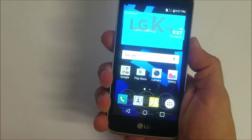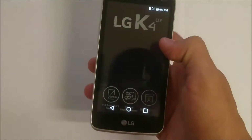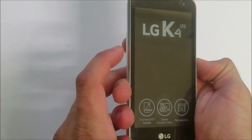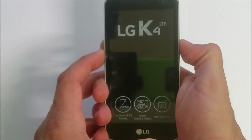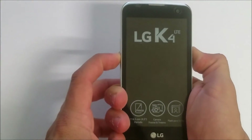Now I'm going to power the phone off to show you the hard reset. What you're going to do is hold the Volume Down button and the Power button at the same time. When the LG logo comes up, let go of the Power button and press it again.